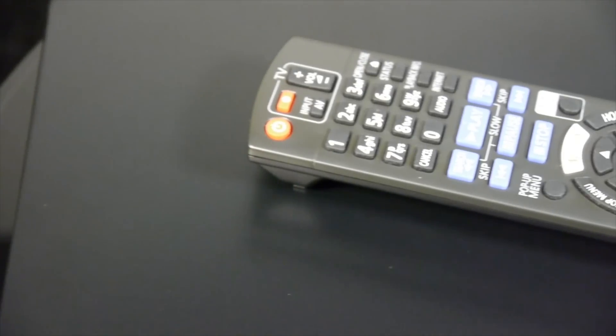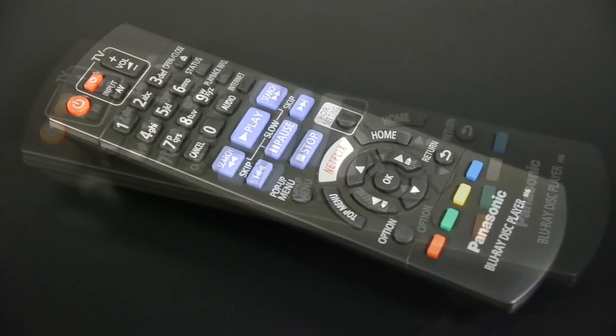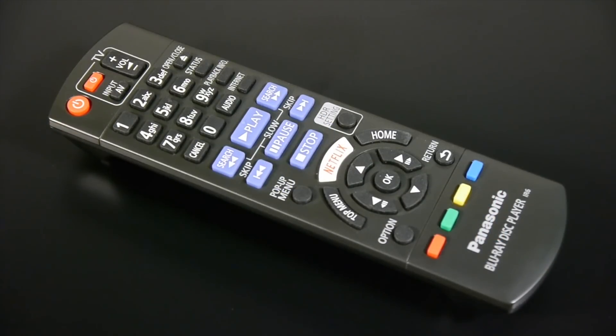It does, however, include Panasonic's latest UHD Blu-ray player remote control, which is sensibly laid out, comfortable to use, and includes all the buttons that you'll need, including access to playback info and the HDR presets.